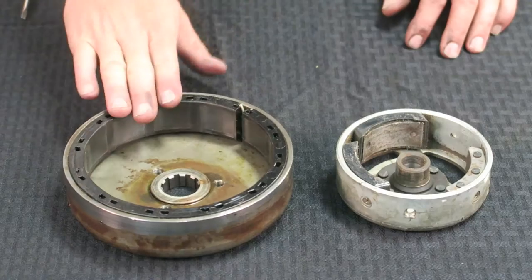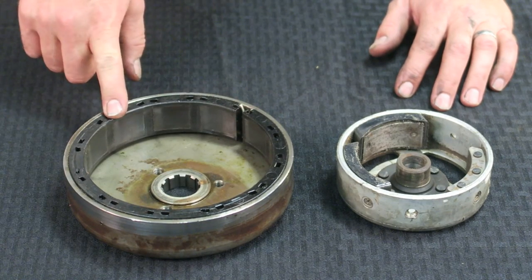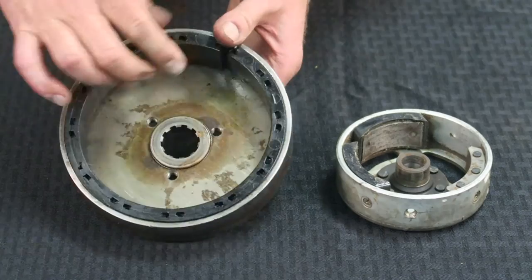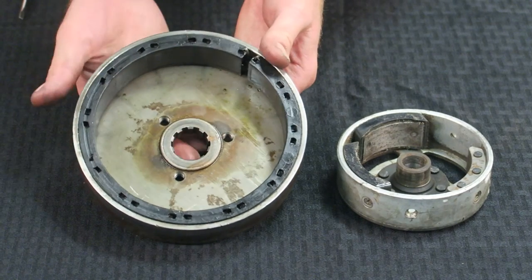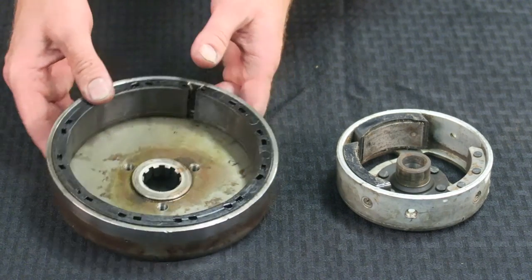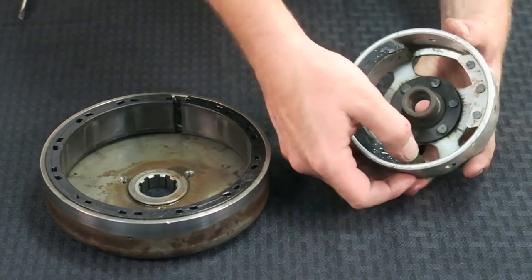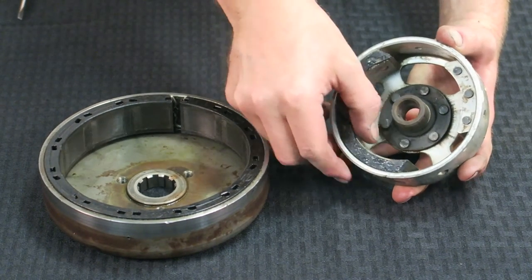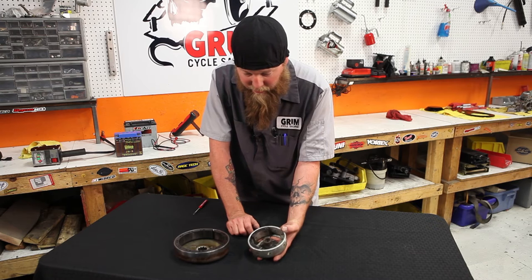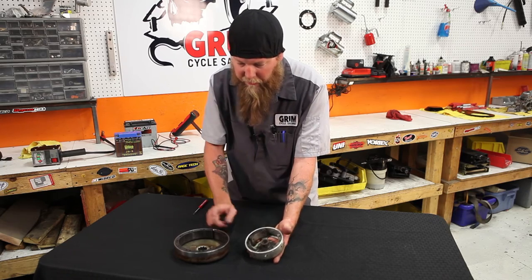Here we have a couple sets of rotors — one off a Harley, which is a sealed style magnet system, and one off an early Jab bike, which is an open magnet system. When looking at these, you want to inspect a few things. It's important that the splines are nice and solid and not beat out — if there's an issue there, the rotor's bad. If you have any cracks or loose magnets, it's a bad rotor. Some Harleys have separated magnets and if any of those magnets were to move, it would be a bad rotor. These are supposed to be stuck in place — I have seen them chip and move around, which can cause serious damage not only to the rotor and stator but to engine cases also. When you have the rotor off, do a visual inspection to make sure they're solid and good to run.